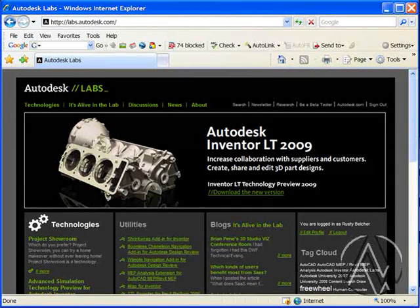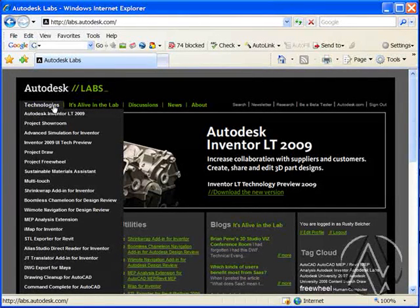Some of the tools at Autodesk Labs offer a chance for users to check out future enhancements to the Inventor application. These technology previews allow users to get experience using new processes and develop practices for incorporating these changes into their existing workflows. The first technology preview we're going to focus on is available in the Technologies menu — the Inventor 2009 User Interface Tech Preview.